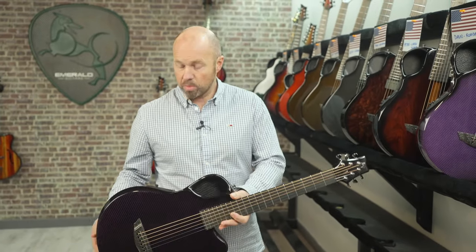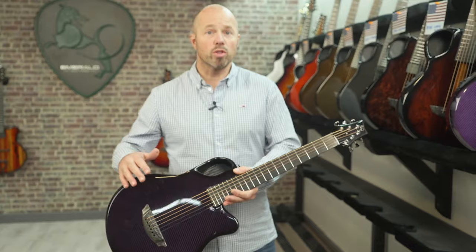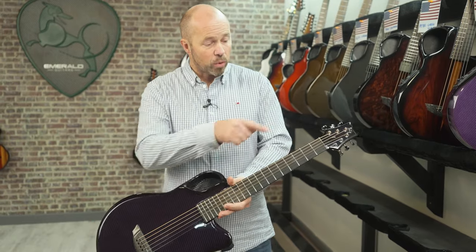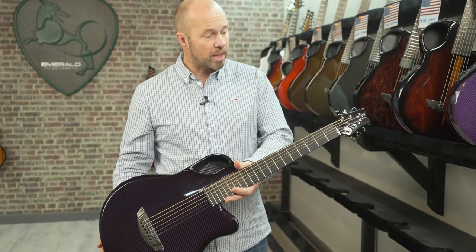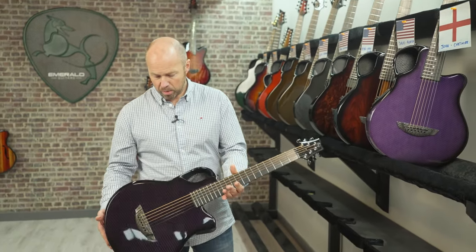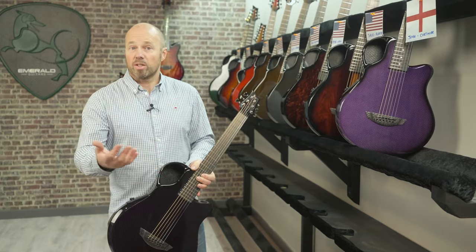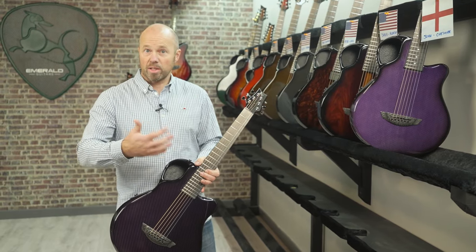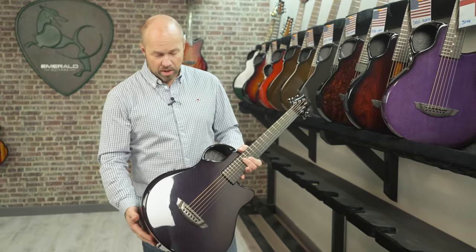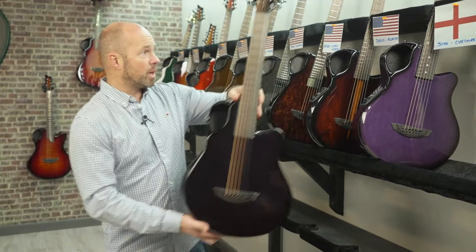This is an X7 — our smaller body parlour-size guitar, which is great in many aspects. It has really nice compact proportions, making it a guitar of choice for a lot of travelers. This one has a 24-inch scale, so it's a shorter scale length with really easy playability. It's finished in a beautiful purple over black carbon and has the HiVi pickup system, which creates a lot of amplified sounds directly from the guitar and modulates the acoustic performance — so even without an amp, you can get reverb, chorus, delay, and various effects.